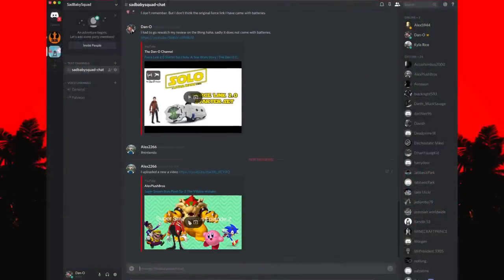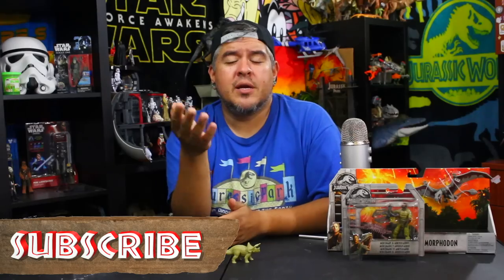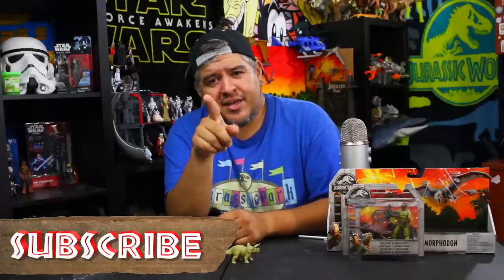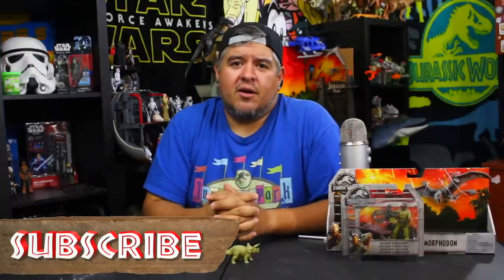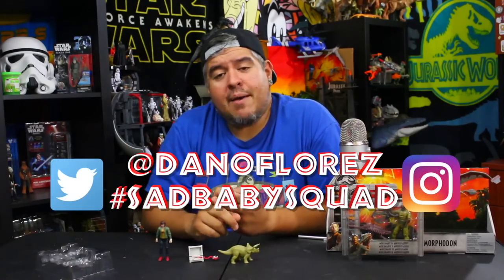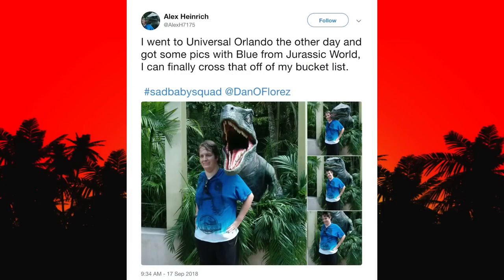There's also a Discord chat server I've opened up where you can share your videos. If you're a fellow toy reviewer or have your own YouTube channel and you're part of the squad — a positive member of the community — that's the key. No negative Nancys in the Discord please. Everyone seems to be getting along pretty fine there. Use hashtag sad baby squad, or tag me on Twitter and Instagram at Dano Flores. You can even find me on Facebook. Sharing my videos helps me more than anything, so it's always appreciated.